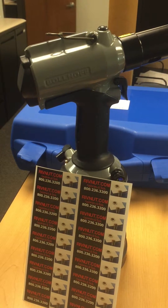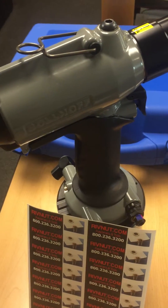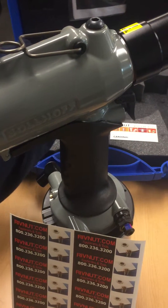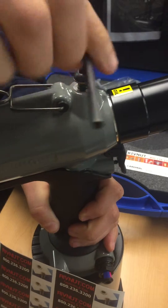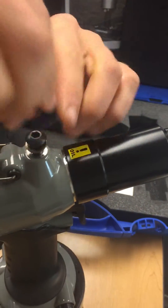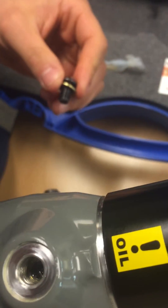First we will remove the screw that covers the oil reservoir, and then we'll check to see that we have enough oil. Just use a regular allen wrench — one comes with the tool or you'll have one in your toolbox. This is the screw that you must remove to get to the oil reservoir.